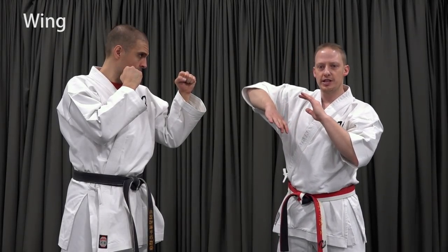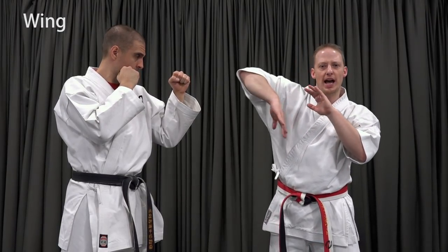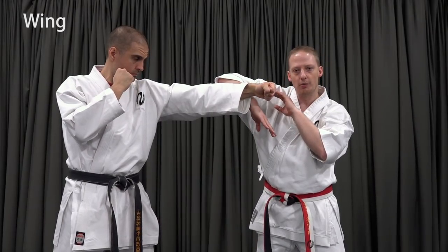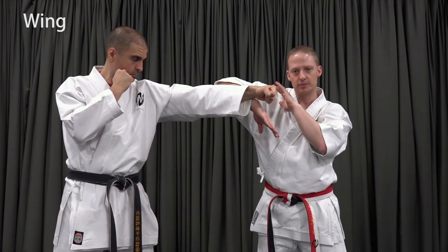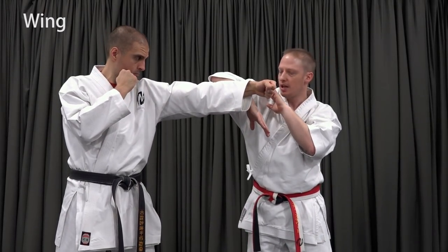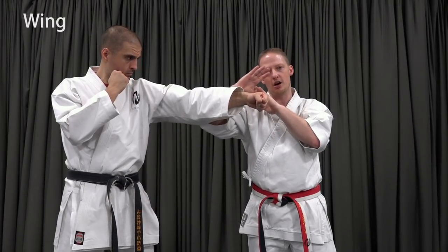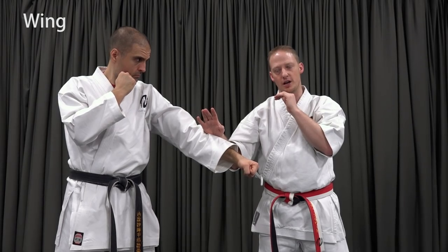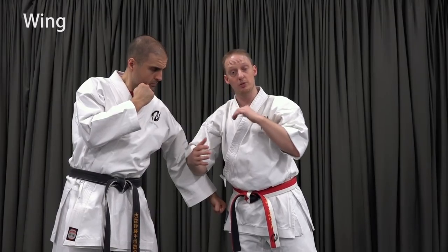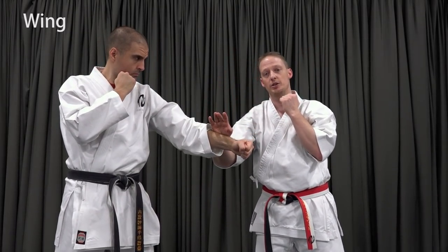The next reception will be with the elbow high and the hand low — often referred to as a wing block in English. We lift the elbow so that it's above the line of the punch and the hand comes in low. It can look like an elbow strike or a reception either way. After we've intercepted, I drop my elbow maintaining contact with my forearm and bring my hand down on top of it. I can wrap my elbow over and push it down to open him up a bit more, but for our purposes here we're just essentially going to palm it at the end.